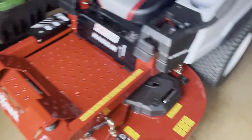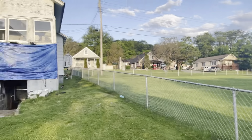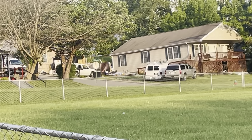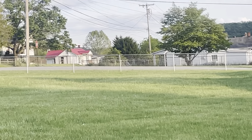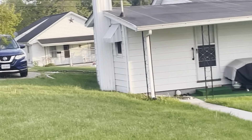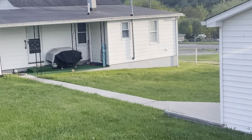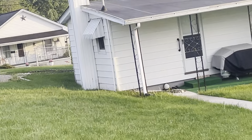We still got the Z335E here and we're still gonna use it on our smaller properties. We got the new XMark for our bigger properties. I'll walk up here and show you — on one of our bigger properties, we got all the way up to that fence line on top of that bank up there, all the way around, and then that whole side yard, plus there's a whole entire front yard on the side of the house.